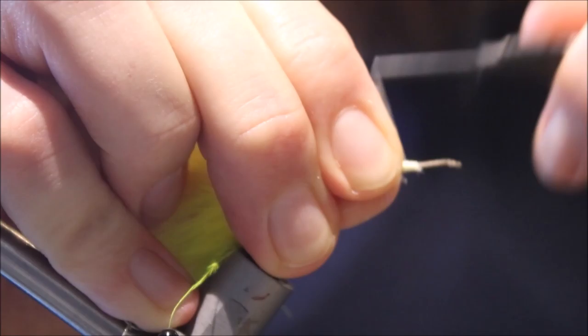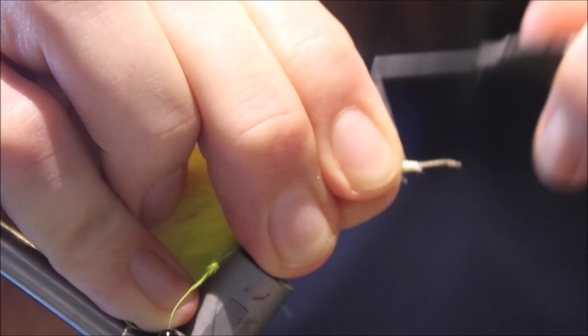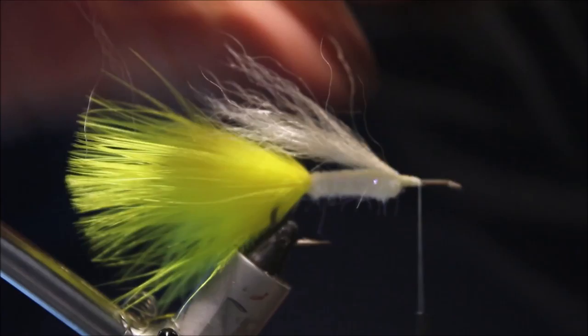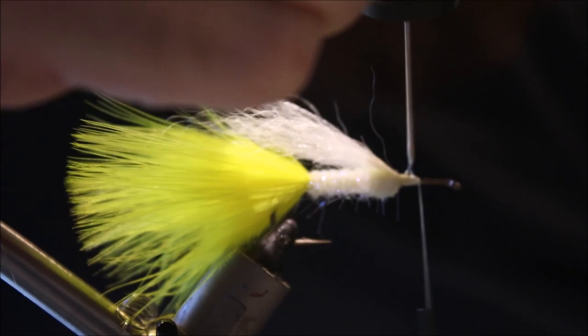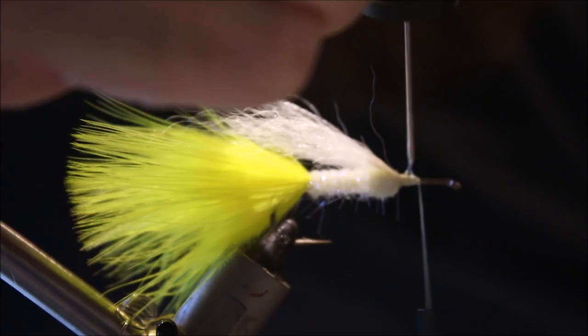Really get that done nice and tight — support your hook, because you will bend your hook with this thread, that's how much pressure I'm putting on here — and create a nice level base. That's very firmly tied in. You don't need this at all, but we've got a head cement; does no harm at this stage.